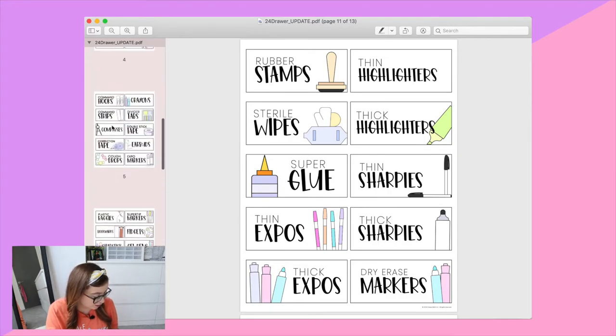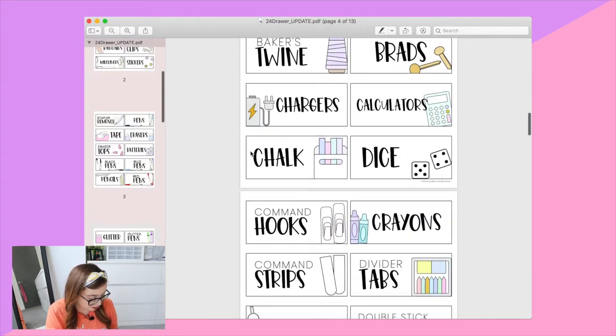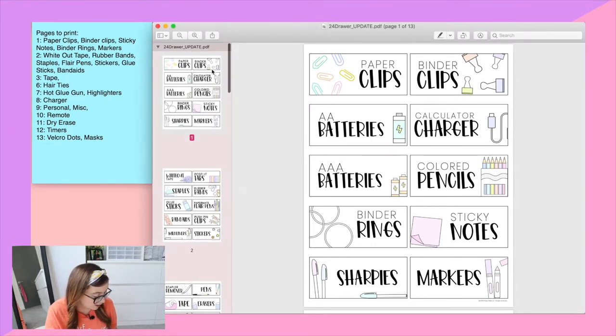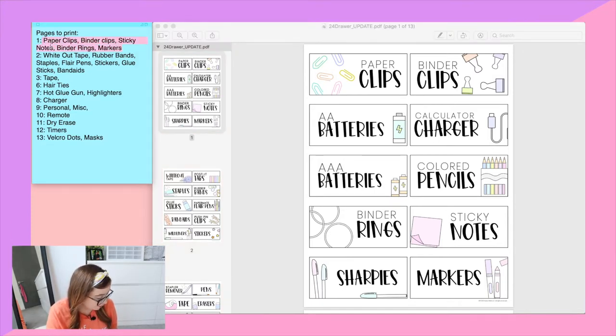Now that we've seen all the labels, I'm going to show you how I figured out which ones I'm going to use. Because we only need 24, I made a little note on the side. I went through each page, starting on page one, and listed which labels I would use. Most of mine come from page one — I have about six. Going through each page means when I go to print, I don't need to print every single page, which saves time, ink, and paper.